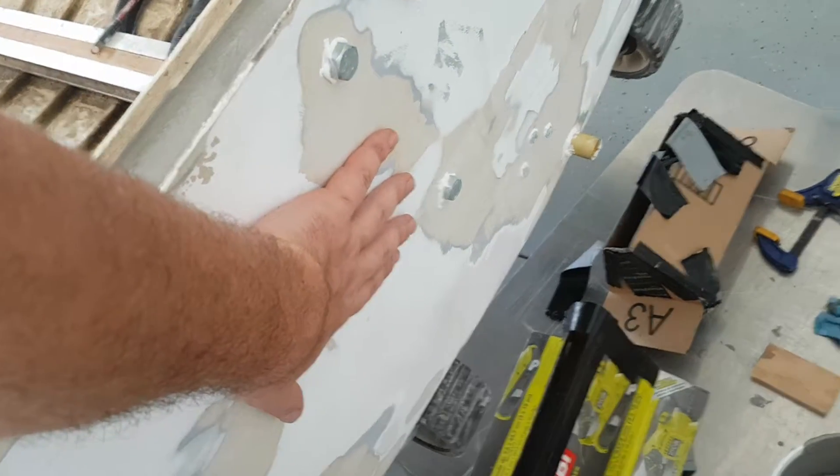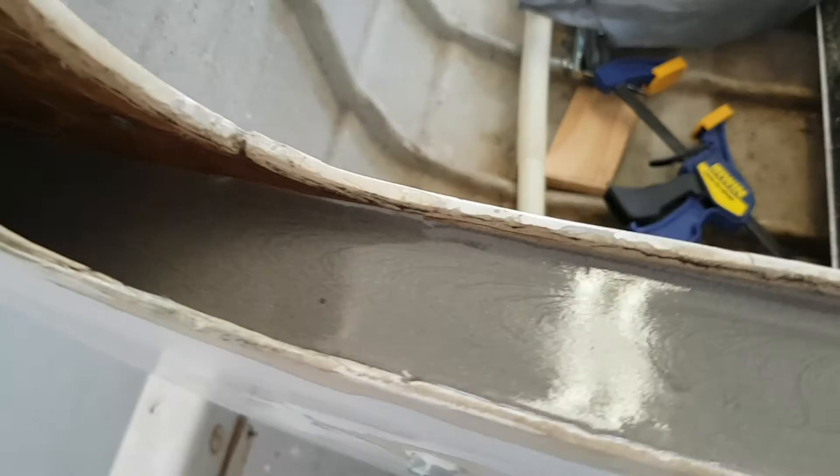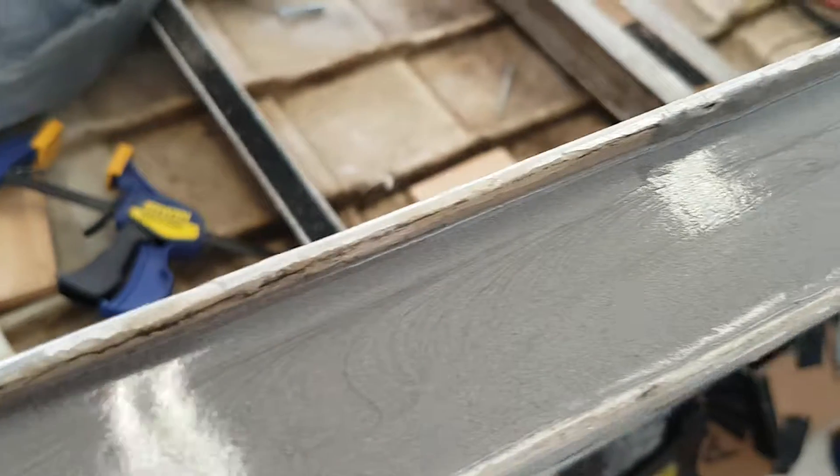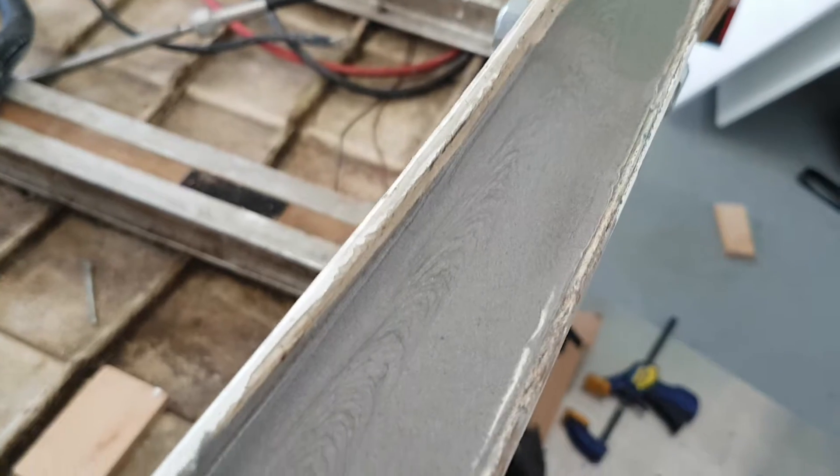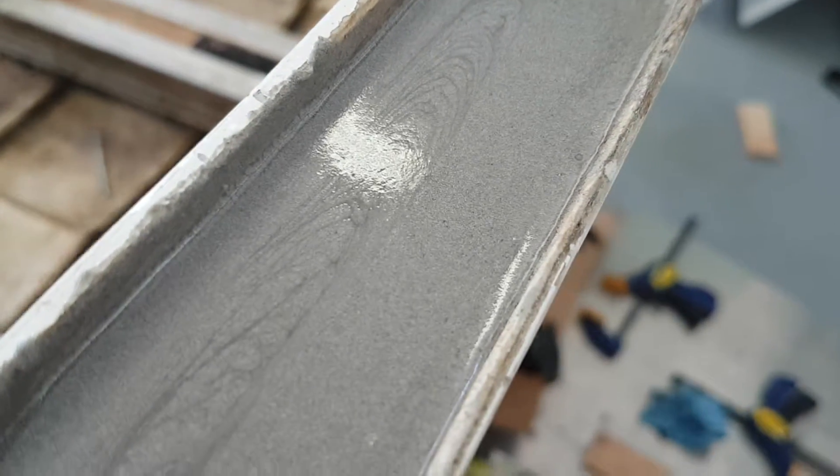Everything leveled out real nice. I don't know if you can see that, but it is just level as can be. There are a couple of discoloration spots that I didn't expect and I'm not quite sure what to make of it, but as far as I can tell it's normal.